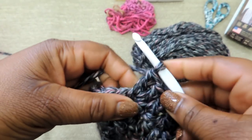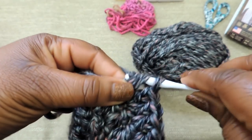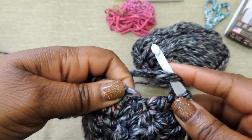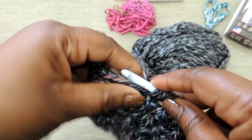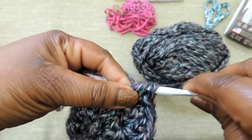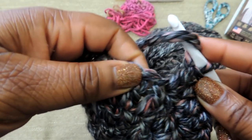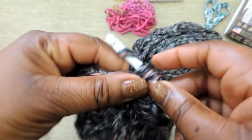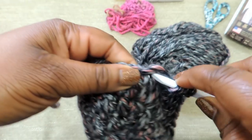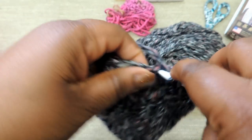We're doing 2 in that hole, then one in the next stitch, then 2 double crochet stitches in the following stitch. The pattern for round 4 is: 2 double crochet stitches, 1 double crochet stitch, 2 double crochet stitches, 1 double crochet stitch. The gradual increase in our rounds is important because we don't want our work to gather up and become like a little sponge. We want it to stay flat, and in order to keep it flat, you have to do these gradual increases.